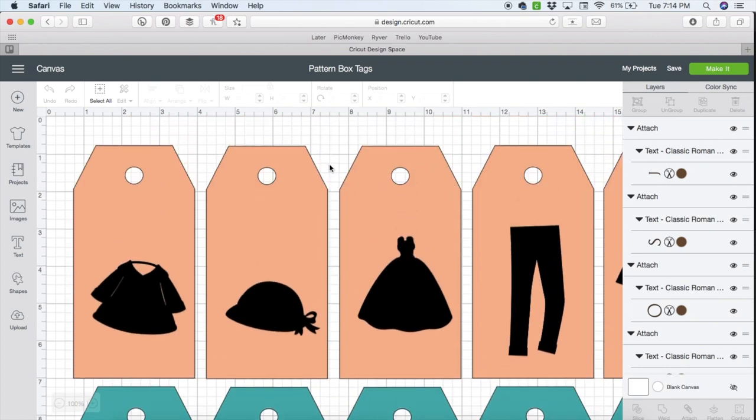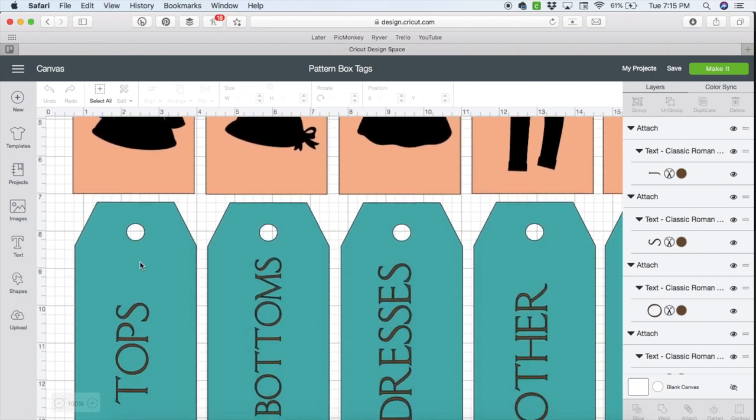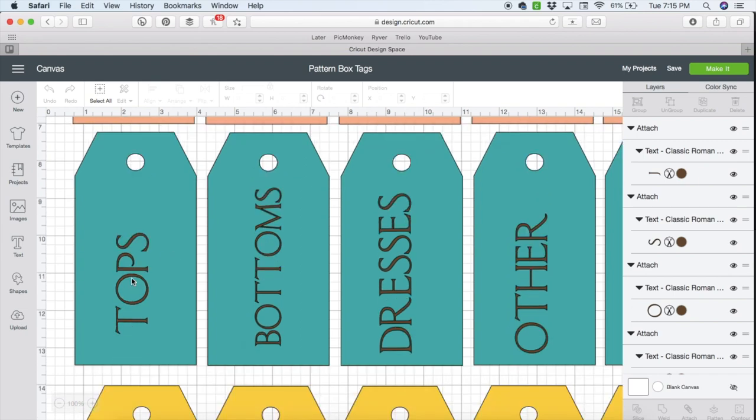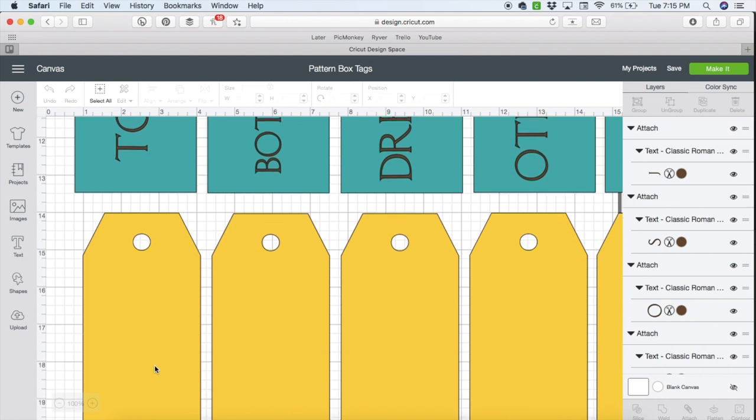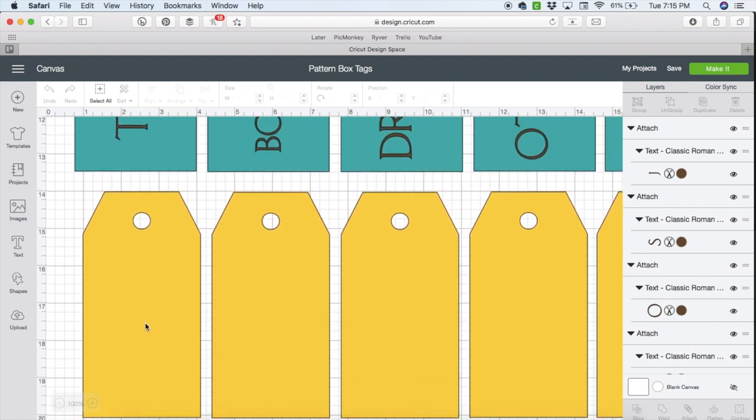Let me show you what we're looking at here. We have the fabric for the one side that is going to have the icons on it — for me that was the pink gingham. Then we have our icons which were in the gold metallic. Then we have the back of the tags — this was a white or cream twill — and then we have the text that goes on each of those, and the yellow tags are slightly smaller and this is our interfacing.